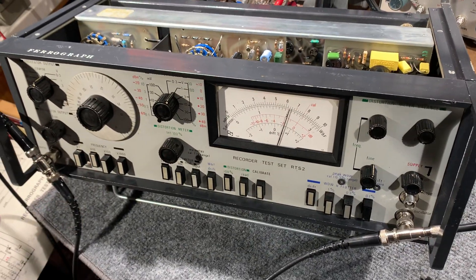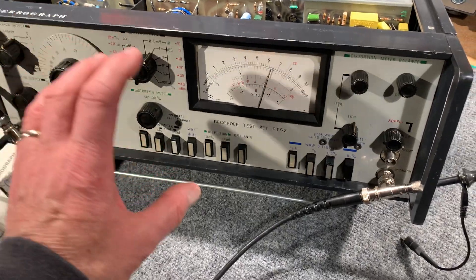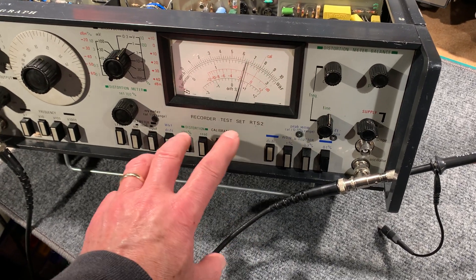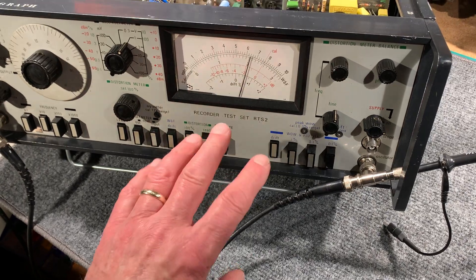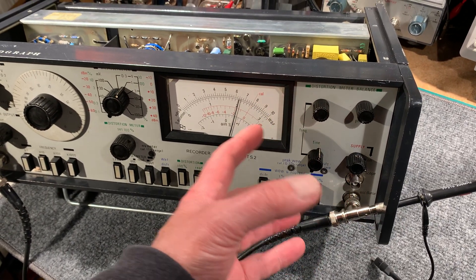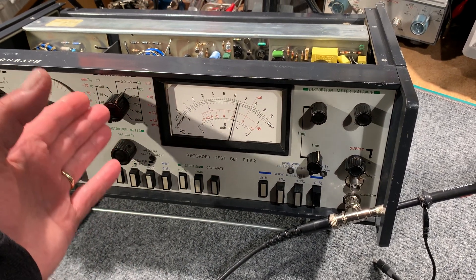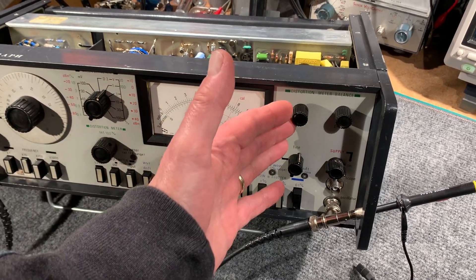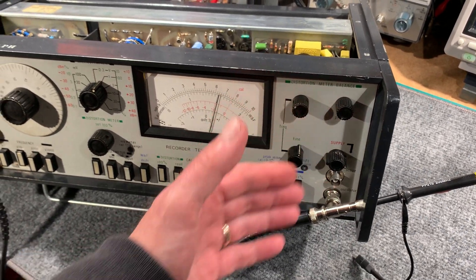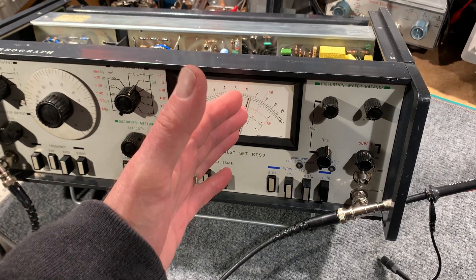The distortion board I just could not get to null out. How that works is: you set the oscillator to one kilohertz, then adjust the distortion analyzer for full scale on that signal, then you switch in the filters — which is what the read button does — it switches in a Wien bridge filter and nulls that one kilohertz tone out of the signal. The meter drops down and you go through successive ranges on the millivoltmeter, nulling it as far as possible using the coarse and fine tuning controls and the phasing control on the Wien bridge. I just could not get anything resembling a decent dip at all — you'd just move the needle very slightly and that was it.